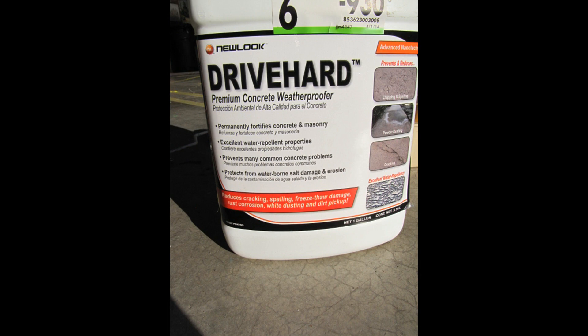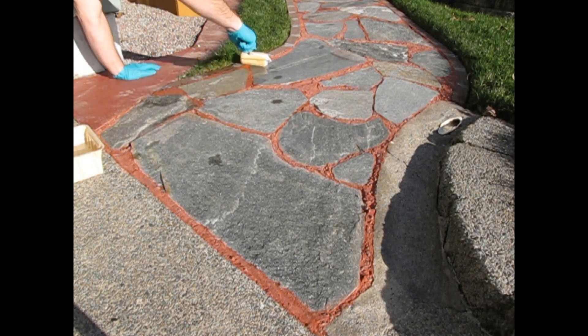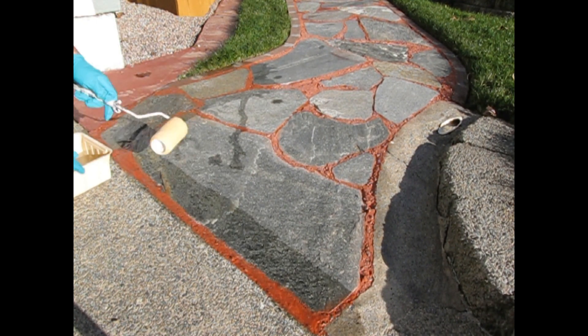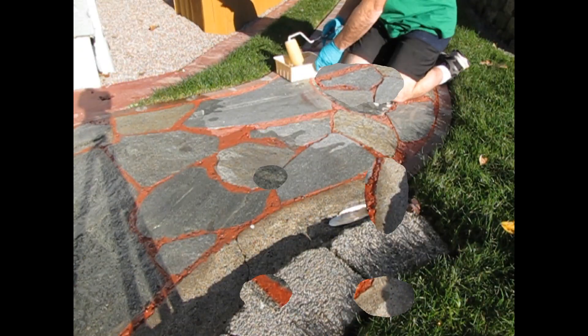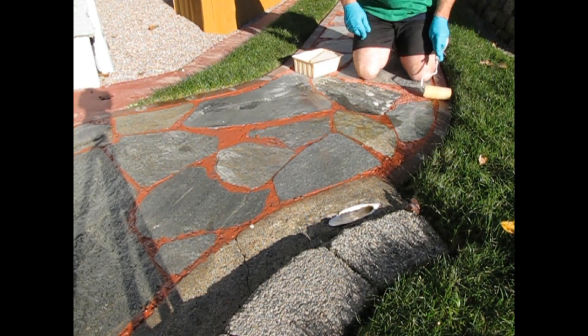After you've cleaned the concrete off of your stones, we'll want to treat the entire pathway. What this stuff does is reduce the chipping and spalling, powder dusting, and cracking that's common in concrete. It also acts as a water repellent to keep water from getting into your concrete and damaging it. You can spray it or roll it — I prefer rolling. And it may be overkill, but I do this twice a year, in the spring and in the fall.